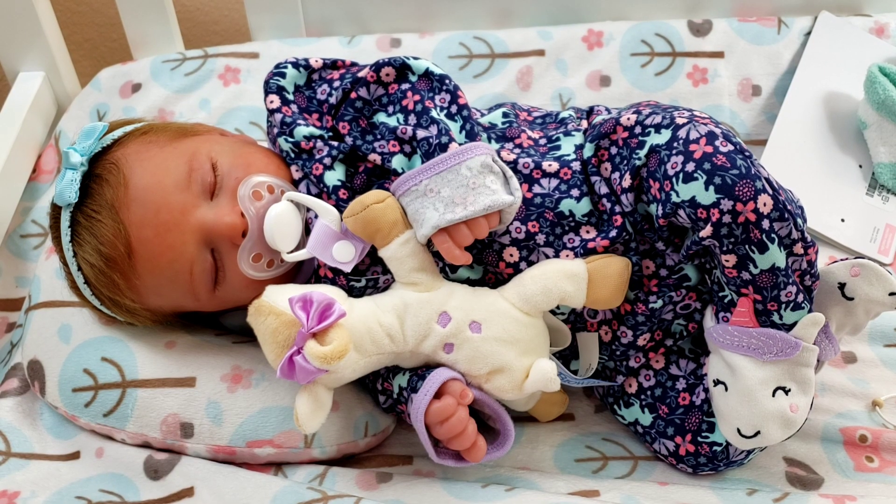Hello everyone and welcome back to my channel. I wanted to come back and give a details video of this sweet new little one. If you haven't seen her box opening, go check it out — it's my last video. I have a lot of daytime bulbs on her and it is daytime today, so I'm hoping you're seeing her better than last time from her box opening video.